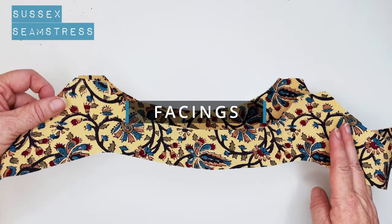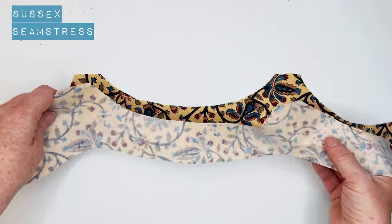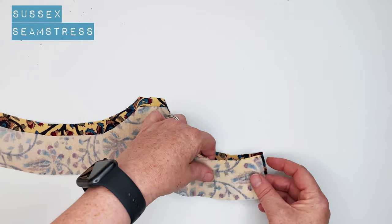I just press the seam allowance to one side on this as it's quite a light fabric. It doesn't need pressing open, so I usually press my seams towards the back. Now for the facings. These look very similar, so you might want to write in pencil or chalk on the back to say which is front and which is back.